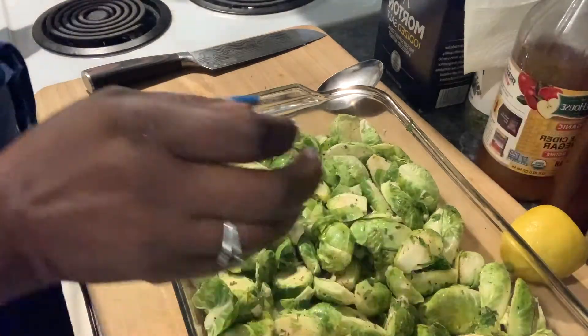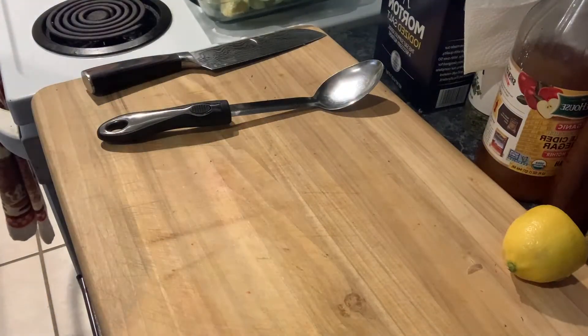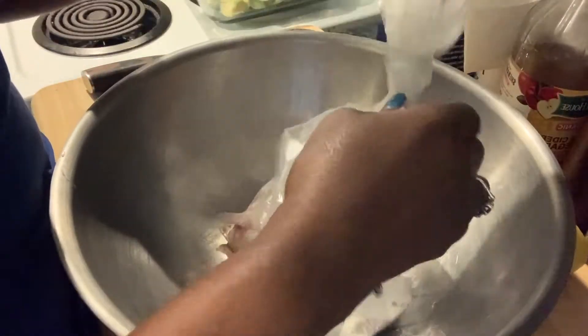All right, so I have these salmon tails and I'm going to get them ready.